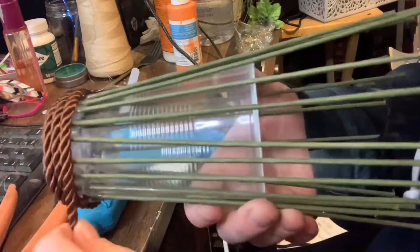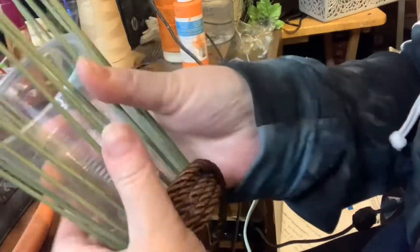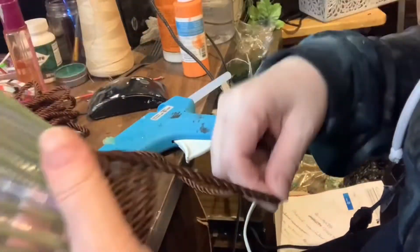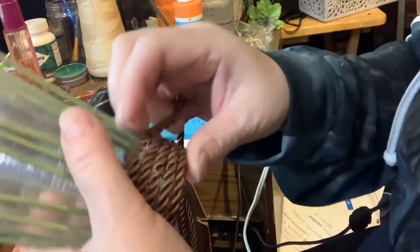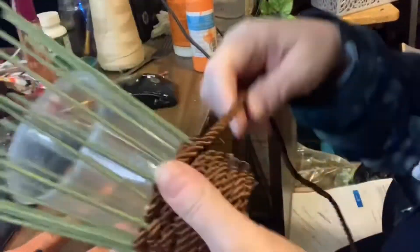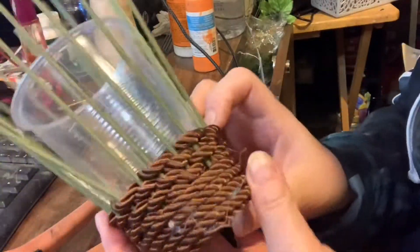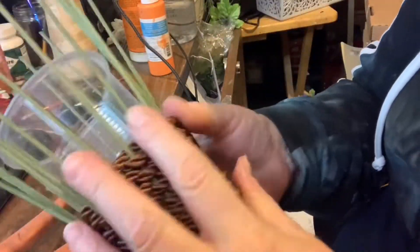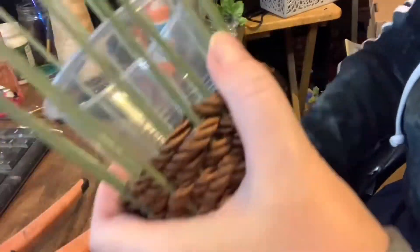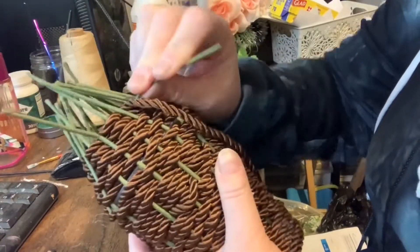I went around about four times, just adding hot glue to the cup and moving the cord around. I also pushed down on the cord, then went in and out of the Chanel stems, kind of doing a macrame look. You want to be pushing down on the cord as you go around so that there are no gaps.